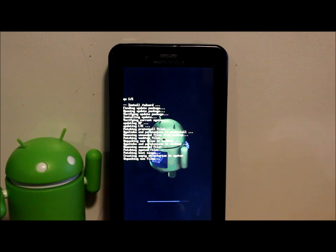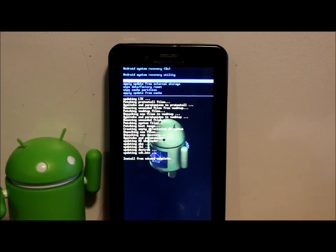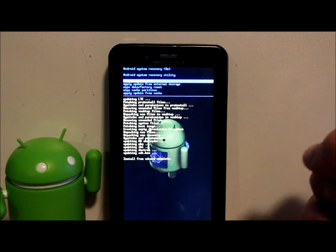About ten minutes in — it patched the boot image, created empty directories, and is unpacking new files into the system. Be very patient. Progress is moving quickly now — empty directory, unpacking new files, new recovery, system permissions, dev tree updates. The progress bar along the bottom is pretty much done.